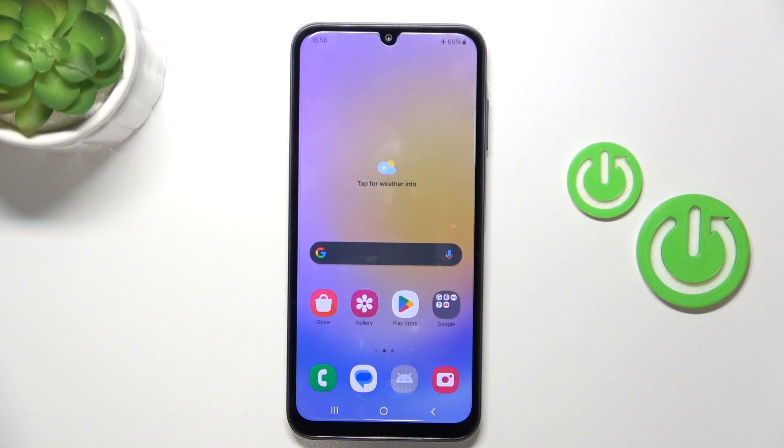Hello, in this video I will show you how to do a hard reset through recovery mode on Samsung Galaxy A05s.